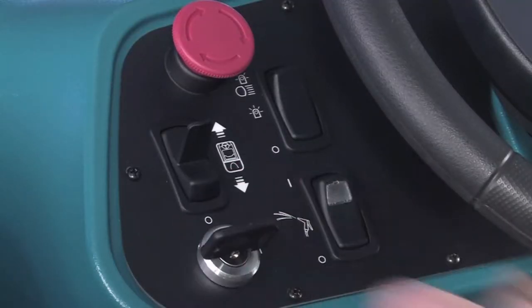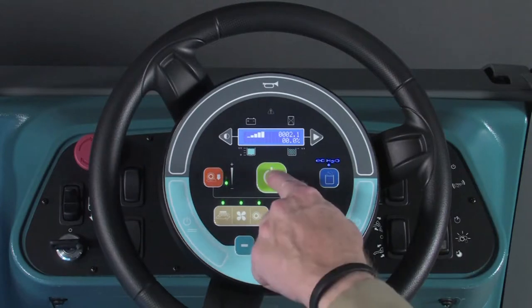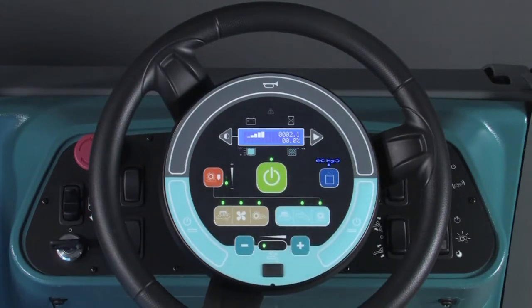Next, turn on the key switch, then press the ECH2O switch to enable the technology. Press the large green one-step scrub button and start scrubbing. If your machine is equipped with a standard control panel, while scrubbing, observe the ECH2O light on the control panel next to the switch. If you see a solid blue light, the ECH2O technology is functioning properly. If the ECH2O light is flashing red or is solid red, a fault message will appear in the display window. Refer to the operator's manual for more information and follow your company's service procedure guidelines.